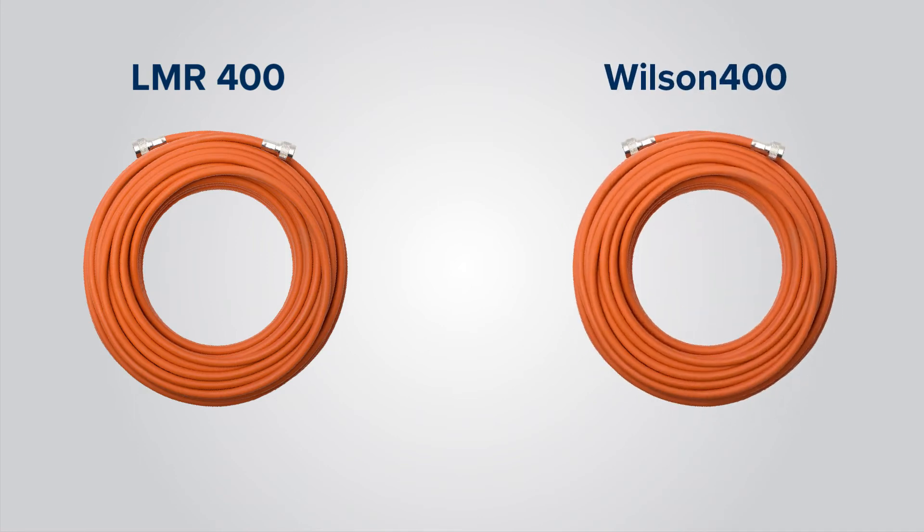Hi, I'm Brett, product manager at Wilson Pro, and today we're going to be talking about plenum cable. At Wilson Pro we have two different types of plenum cable: LMR 400 plenum and Wilson 400 plenum.